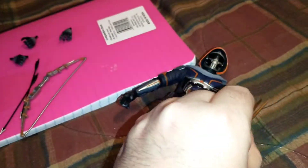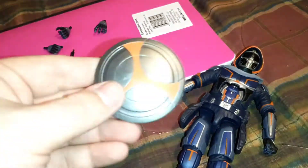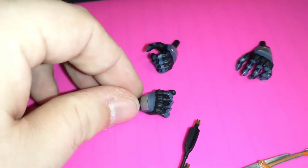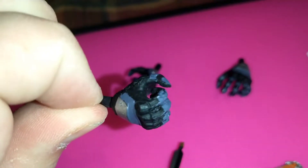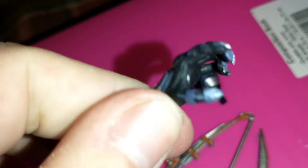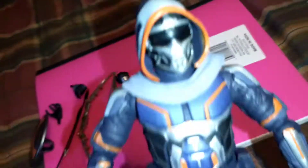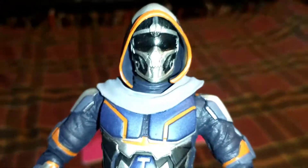He's got the bow and arrow, and the knife which goes right in his hand — that's probably what I'll keep him posed with. He's got three interchangeable hands: one that could hold an arrow, another standard hand, and one that looks a little claw-like. But the figure itself looks really cool.